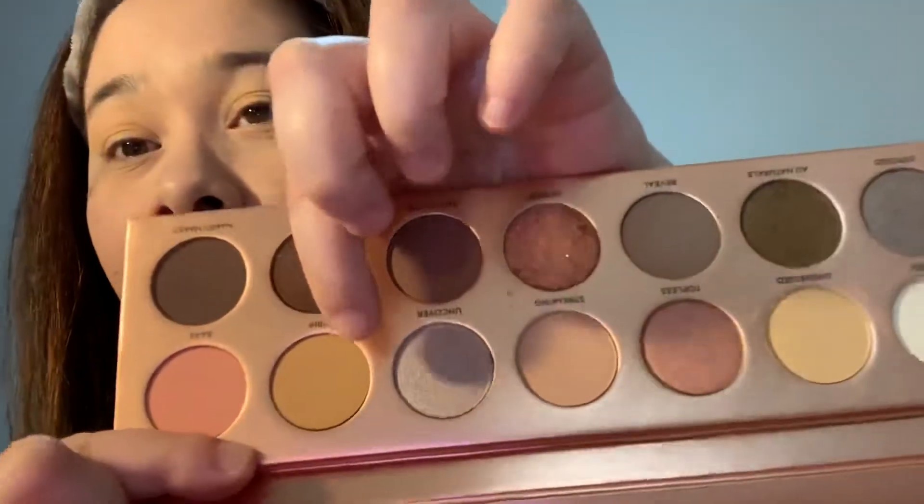Now we're gonna use the color Strip right here, which is like a brown, yellow mustard kind of color, and we're just gonna go right here like that.